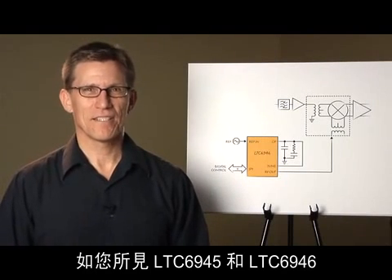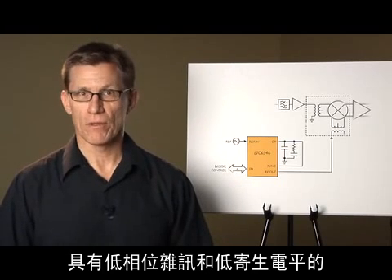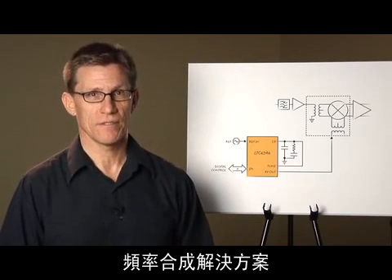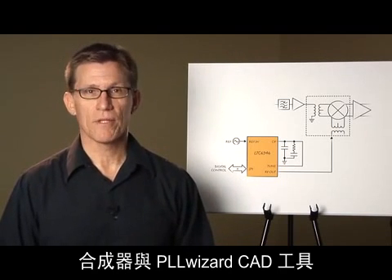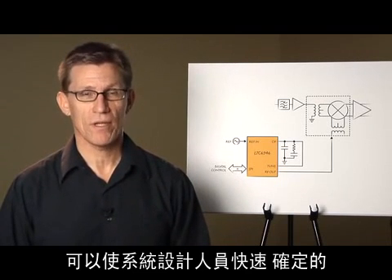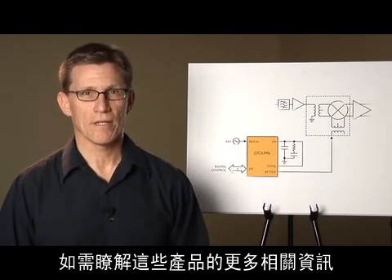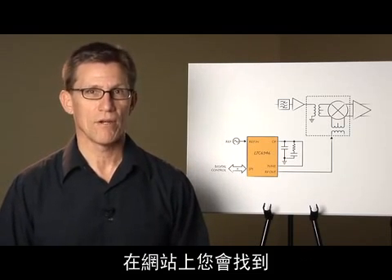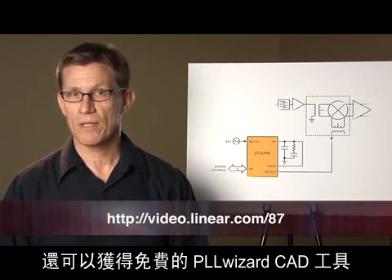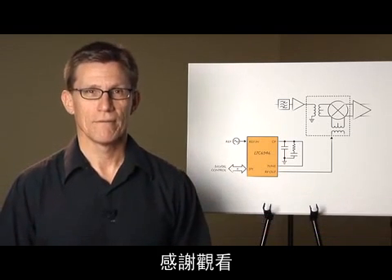As you can see, the LTC6945 and LTC6946 provide frequency synthesis solutions with the low phase noise and low spurious levels required for today's high-performance RF systems. The synthesizers together with the PLLWizard CAD tool and demo boards enable system designers to meet their signal generation requirements quickly with no surprises. For additional information, please visit our website at www.linear.com, where you'll find data sheets for these parts as well as the free PLLWizard CAD tool that will get you up and running instantly. Thank you for watching.